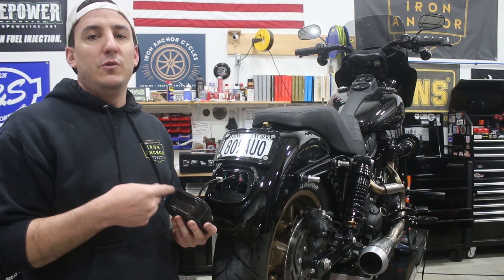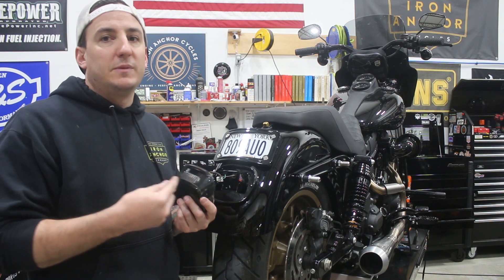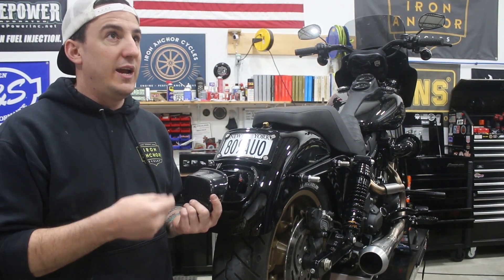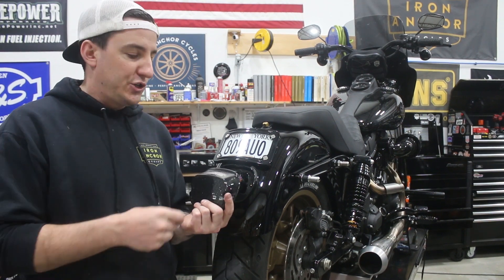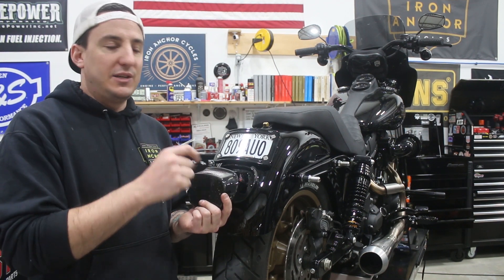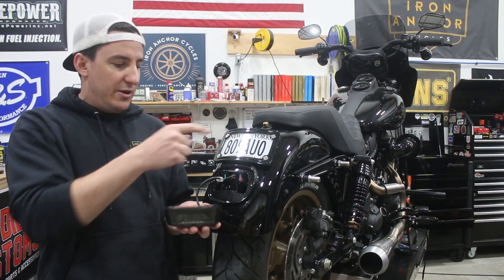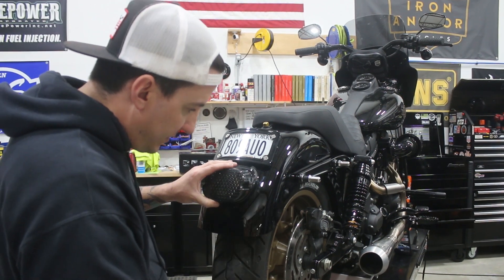One other thing you have to do on these bikes that didn't originally come with a tail light and you're now adding one to: you have to do an update on the body control module, done using a laptop. A dealership can do it, a shop can do it — whoever — to enable a tail light, or looked at another way, to disable the functionality of the turn signals acting as the tail light. If you don't do that BCM flash, what will happen is when you hit your brake lights, your turn signals will illuminate instead of your tail light. That would be the same for anything that has different-color LEDs replacing the single-color LEDs originally on the bike. We just did the BCM flash and got this all hooked up.